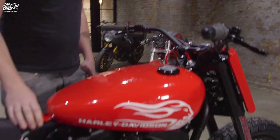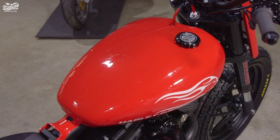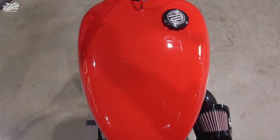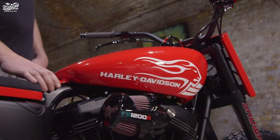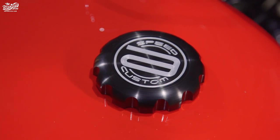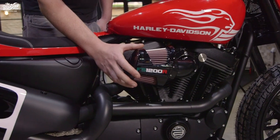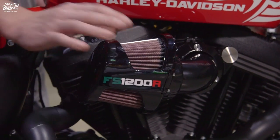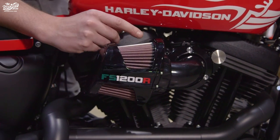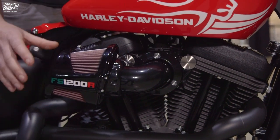The tank is from a Street 750 which has been modified to fit the Sportster. We were originally going to go for a stock Harley paint scheme but last minute we decided to go for the Free Spirits logos. The paint was done by Image Design and Custom. We've got a diamond range fuel cap. For the air filter we wanted to get some inspiration from the older flat track bikes that were running the carbs and the air filter out the back, so we've modified a Harley heavy breather Sportster pipe with a Milwaukee 8 heavy breather filter turned round.